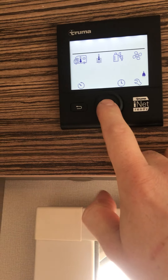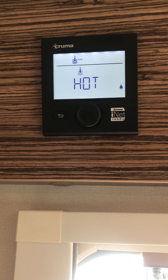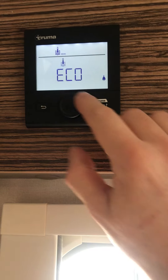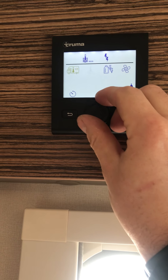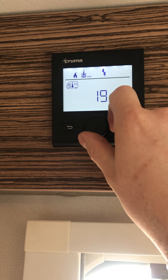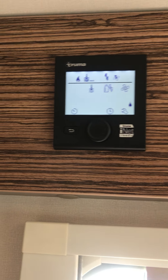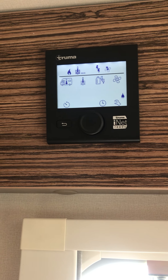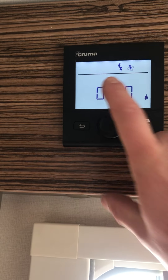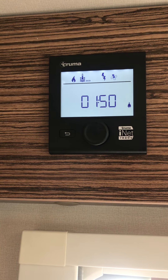For hot water, press the button and you've got off, eco, or hot. Hot is 70 degrees — once the water reaches 70 degrees it turns off. Eco is 40 degrees. For room temperature, just press the button and scroll to your desired internal temperature. Remember it is a combi unit, so if you have heating and hot water on together that power source is split — it will focus on getting the heating system up to temperature first. The symbols at the top will continue to flash until they've reached the desired temperature.